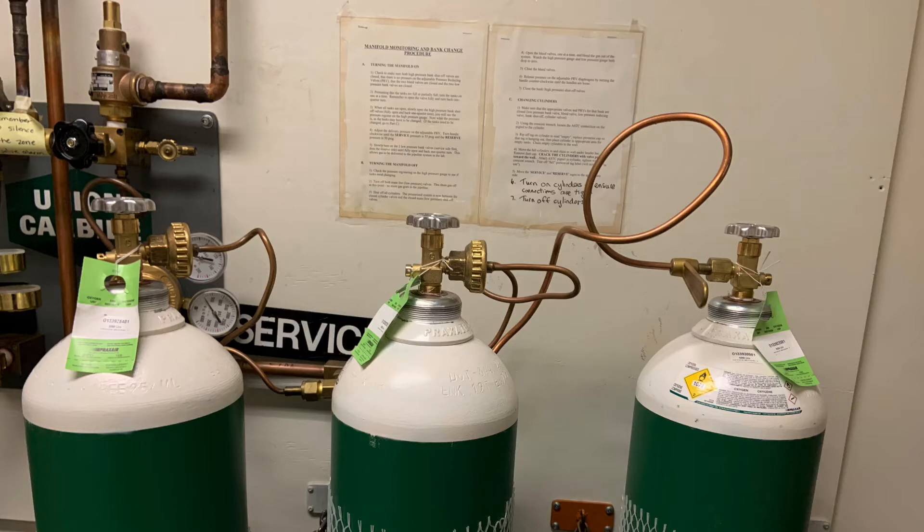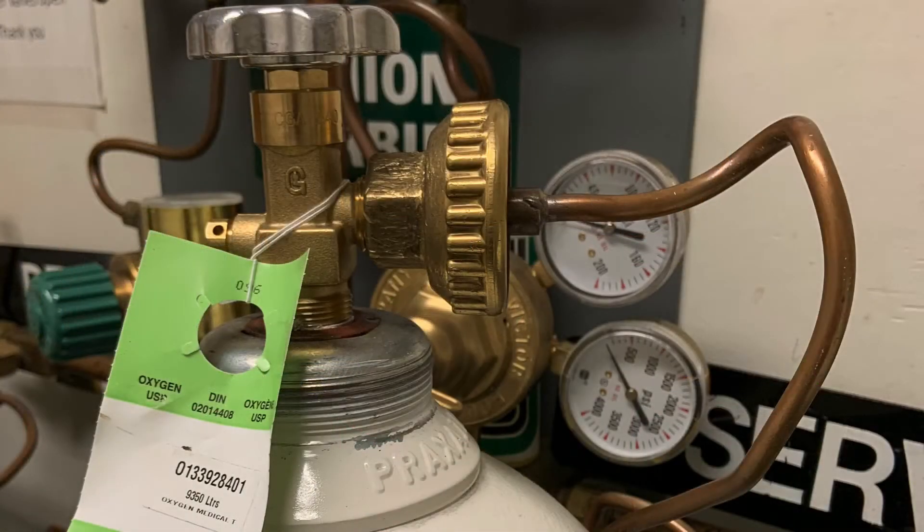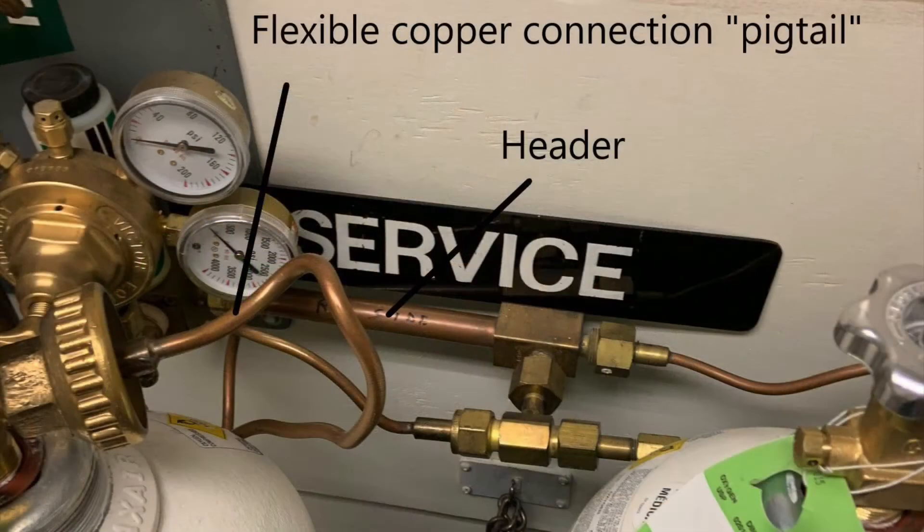These are sometimes called pigtails, just because that's what they look like. Here is a close-up of where the pigtail connection connects to the T cylinder. The pigtail connections all connect to a common pipe called a header, which allows all of the cylinders to empty at the same time.